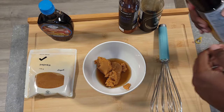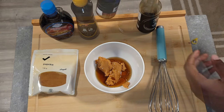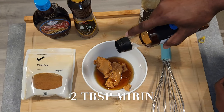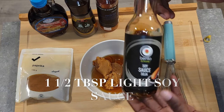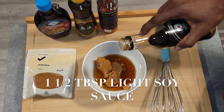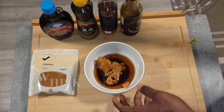The next ingredient is two tablespoons of mirin — put that in your bowl as well. Then we have one and a half tablespoons of light soy sauce. You can also use dark soy sauce; either way it's going to be delicious.